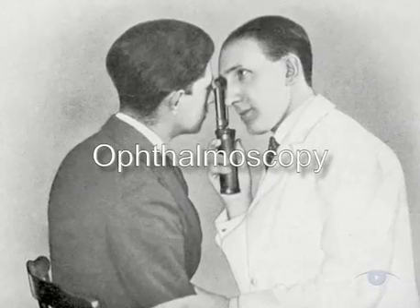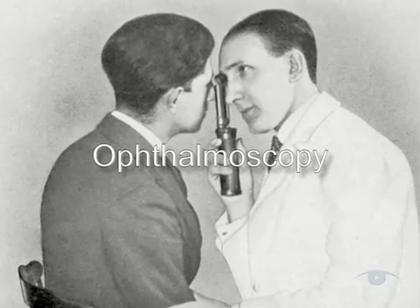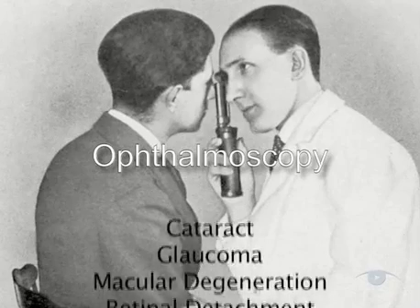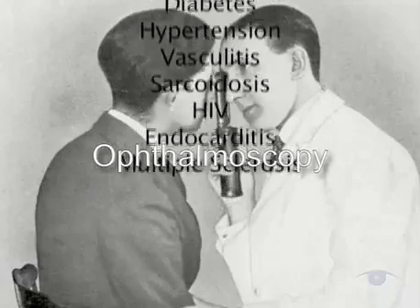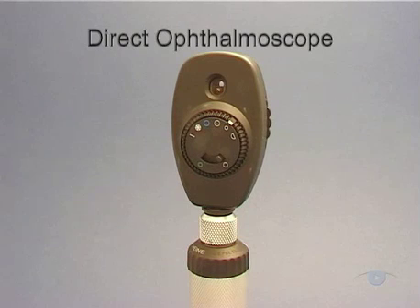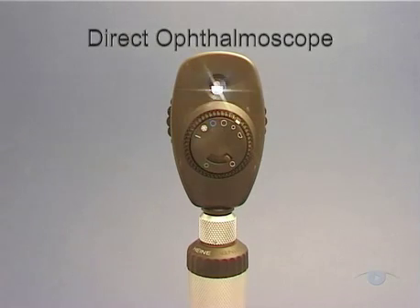Ophthalmoscopy is the examination through the pupil of the internal surface of the back of the eye, and it was introduced over 150 years ago. It remains an important skill because it will help you to diagnose not only intrinsic eye pathology, but also systemic diseases through their ocular manifestations. The principal aim of this video is to teach you how to perform ophthalmoscopy using the direct ophthalmoscope.